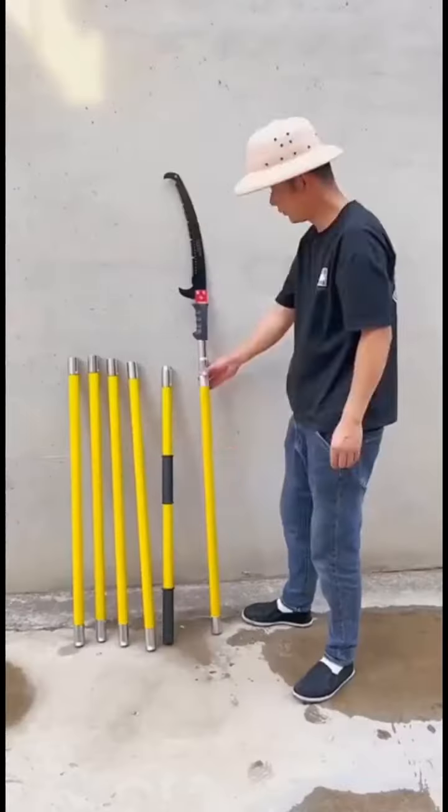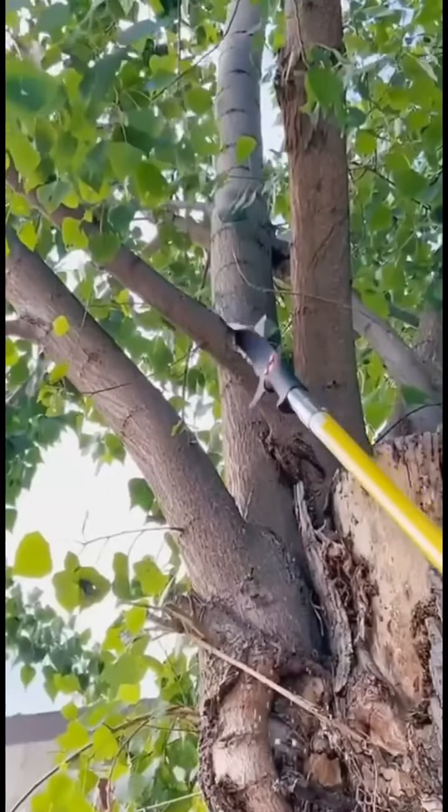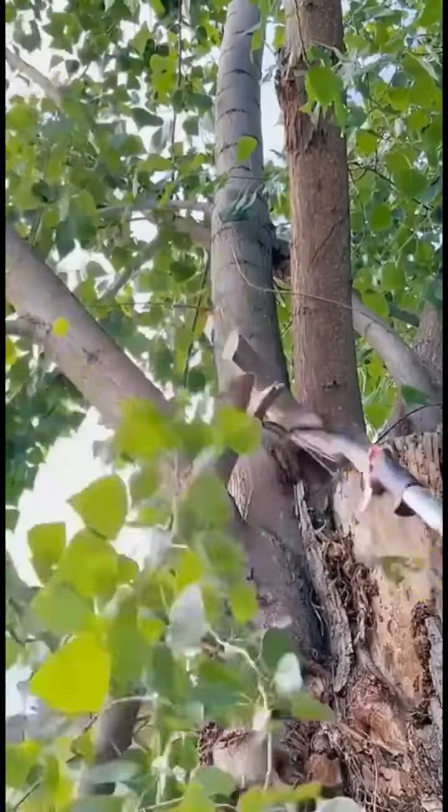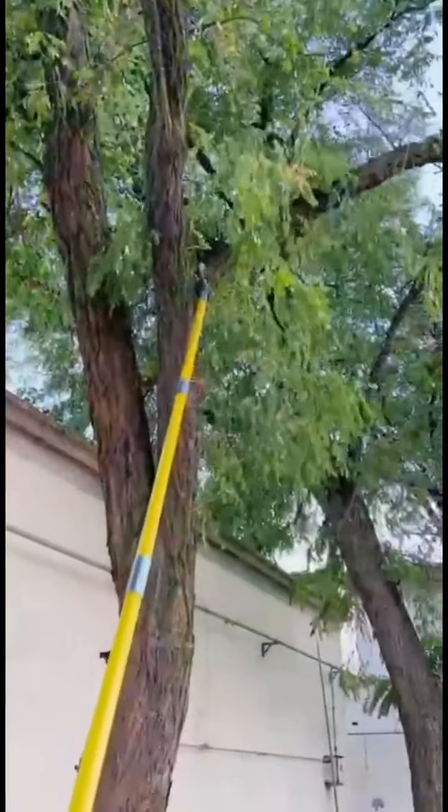We're cutting above the rest with the Garden Care Stainless Steel High Branch Saw. Designed for high-reach trimming, this saw brings power and precision together. Don't strain yourself reaching for those high branches — let this saw do the hard work.